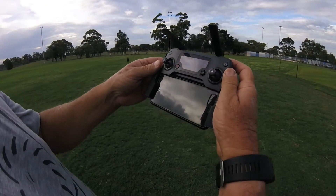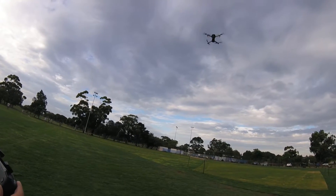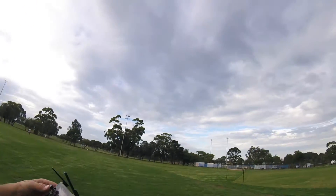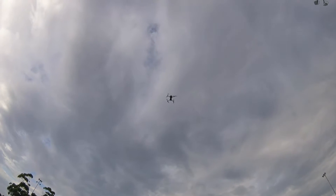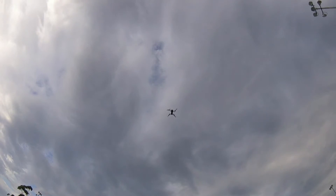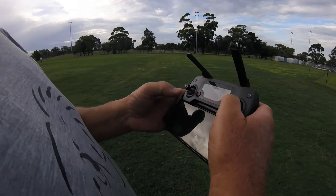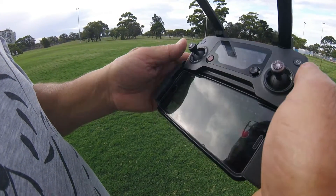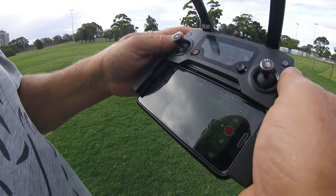It's a bit windy now but the picture on the screen is very, very still. You wouldn't know it was blowing at all — the picture is fantastic. Dad's just taking it into a hover and he's going to be checking out some of the modes you can select with the controller. The display tells you the wind speed and height — currently 6.3 meters.